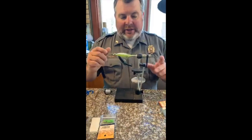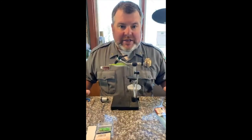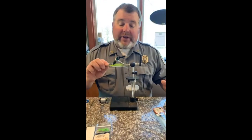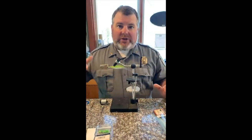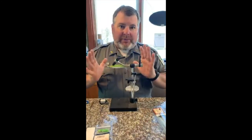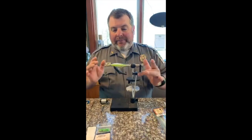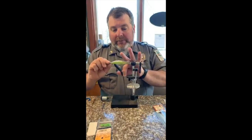This is a Clouser Minnow. You can tie them in a bunch of different sizes. Bob Clouser on the Susquehanna River created this fly for smallmouth bass, but you can use it for everything from panfish to tarpon and everything in between. I use it mostly for striped bass and largemouth on Lake Murray and other lakes. It's a very versatile fly, very easy to tie, and doesn't take a whole lot of materials.